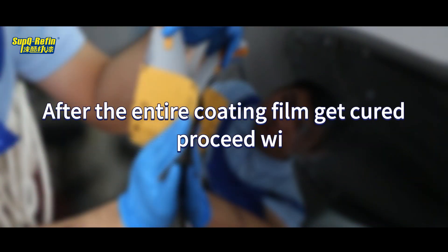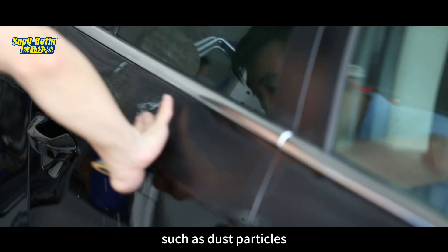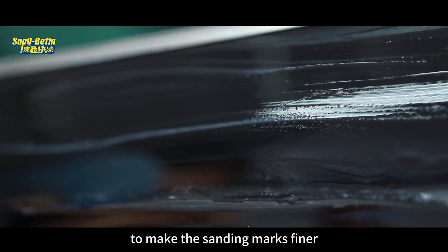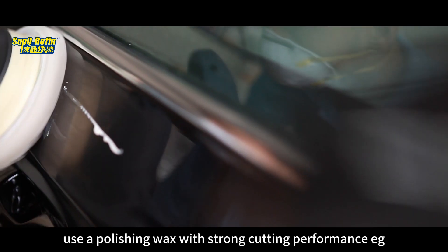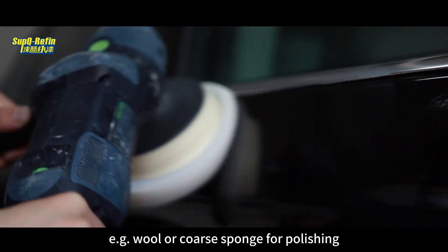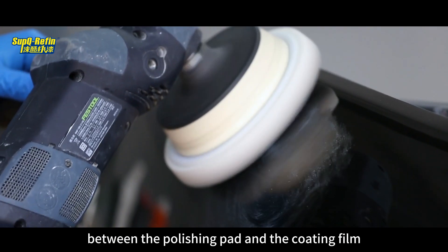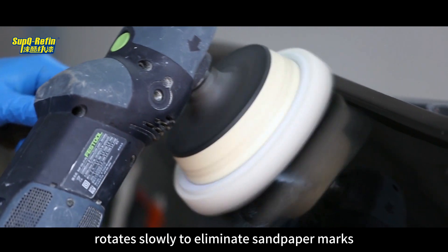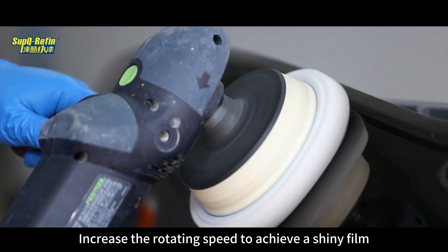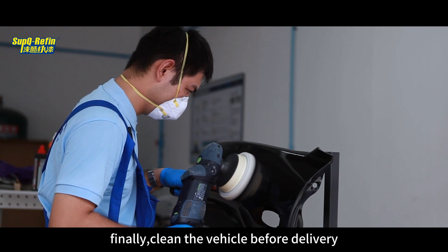After the entire coating film gets cured, proceed with polishing. Use sandpaper of more than 2,000 mesh to sand areas with defects such as dust particles. If conditions permit, use 3,000 mesh sandpaper to make the sanding marks finer. Use a polishing wax with strong cutting performance, e.g. 3M 6085A, in conjunction with a powerful polishing pad such as wool or coarse sponge. Maintain a 15 to 20 degree angle between the polishing pad and the coating film, rotating slowly to eliminate sandpaper marks. Then lay the polishing pad flat and increase the rotating speed to achieve a shiny film. For dark colored vehicles, consider applying a fine wax as a final step. Finally, clean the vehicle before delivery.